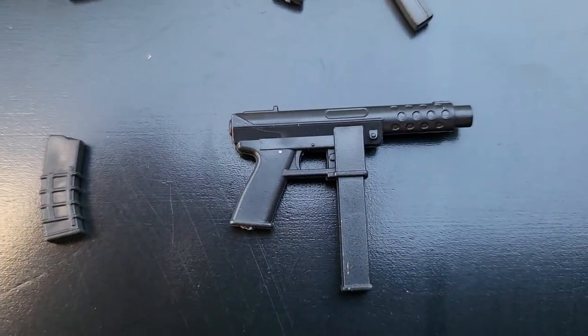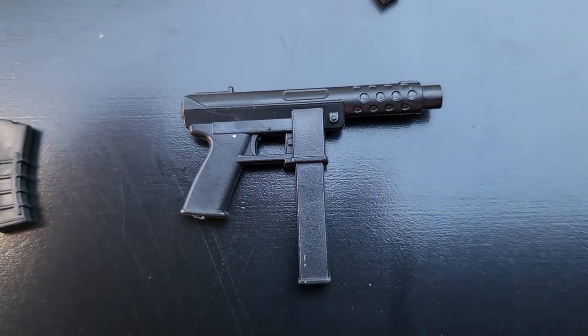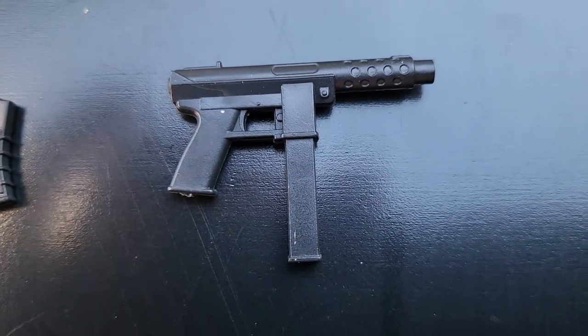Last, we have a TEC-9. A classic. I might put this on Firefly, the demolition version.